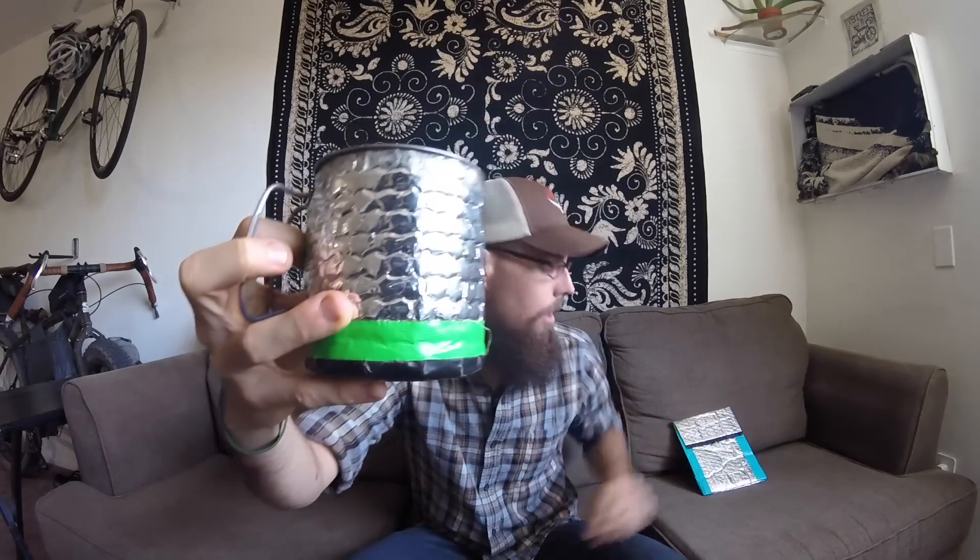Hey, what's up guys, it's Darwin. So I've been getting a lot of comments and requests to make a video on my cup koozie and my cook pouch and how I made them. So today I figured I'd do a little DIY video on how I made these — very cheap — and I actually made these from the trail in Hiawassee, Georgia. I'm going to show you the cheap way to make it, and hopefully they'll work out for you on your through hike or any type of backpacking trip.